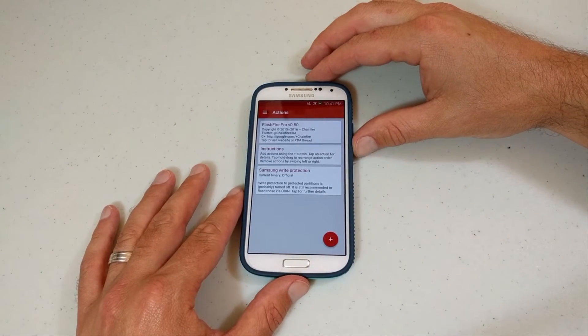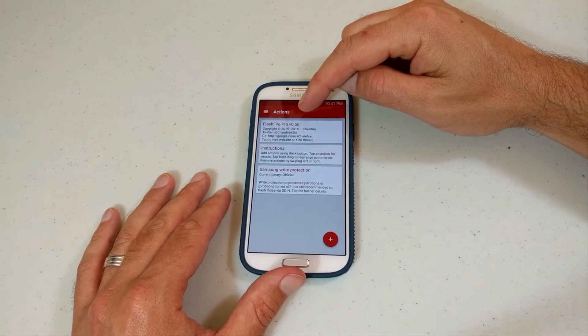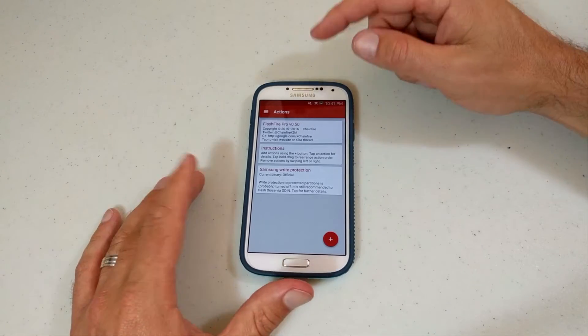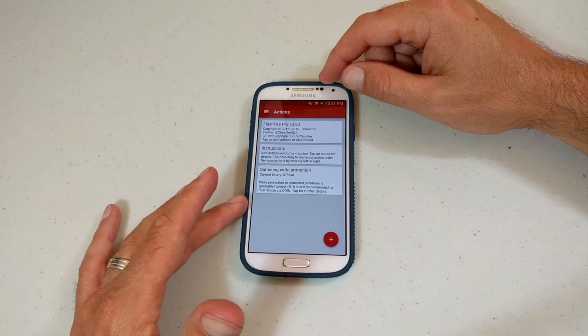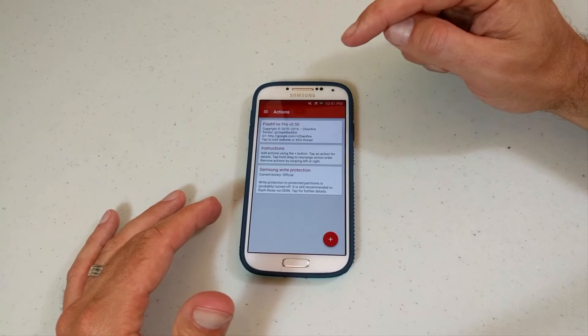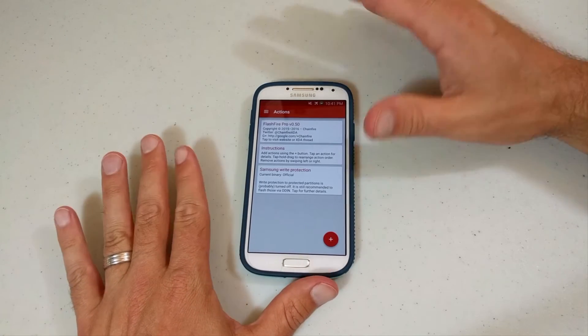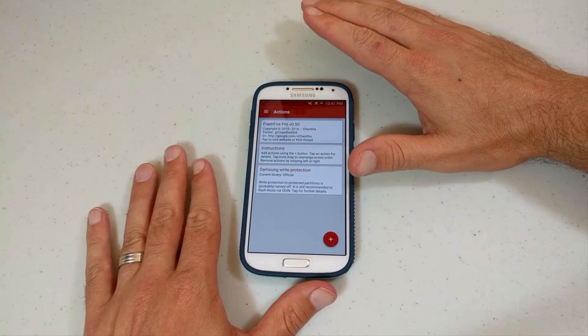So since the last few videos, things have updated. We're now at version Pro.50 — I went ahead and purchased the Pro Edition, which is great. I really highly recommend it. Every now and then FlashFire can be kind of finicky when it gets an update, but I believe now there's a Play Store link and all that good stuff.